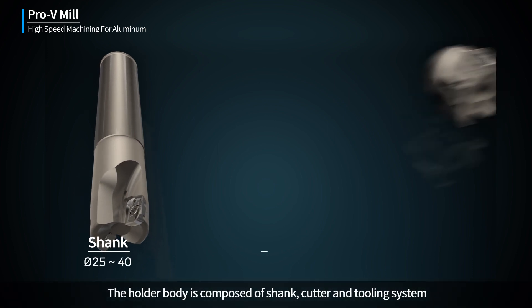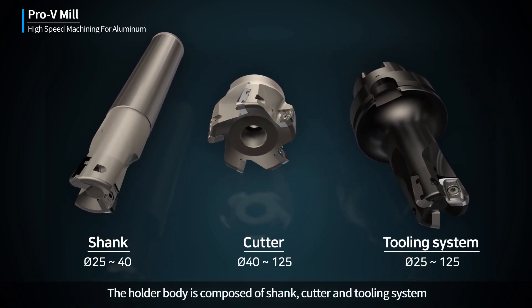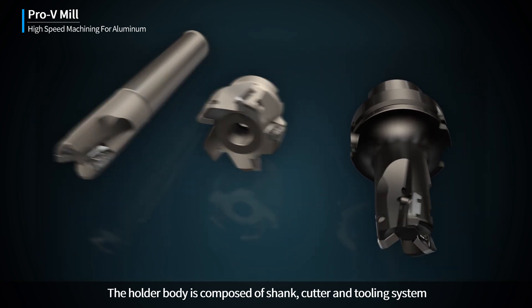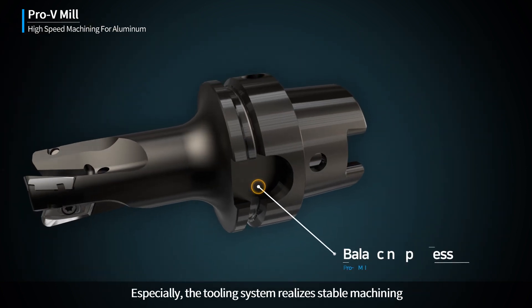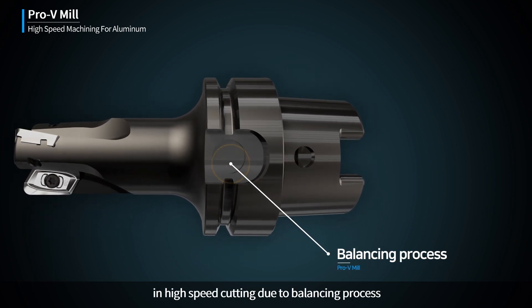The holder body is composed of a shank, cutter, and tooling system. Especially, the tooling system realizes stable machining and high-speed cutting through a balancing process.